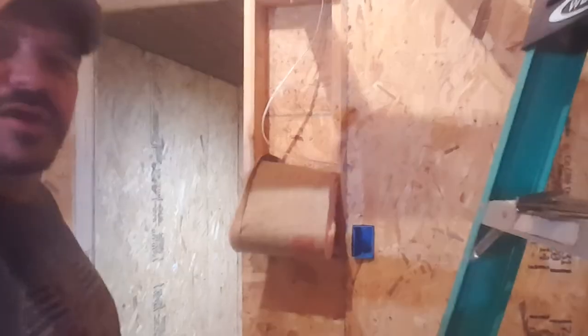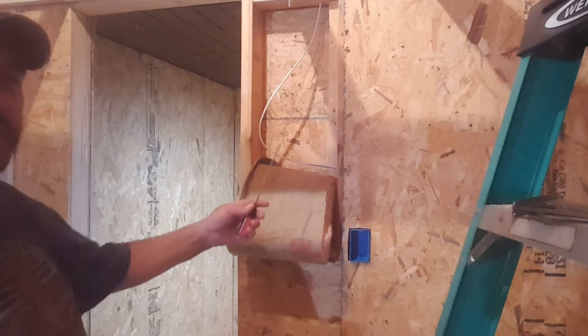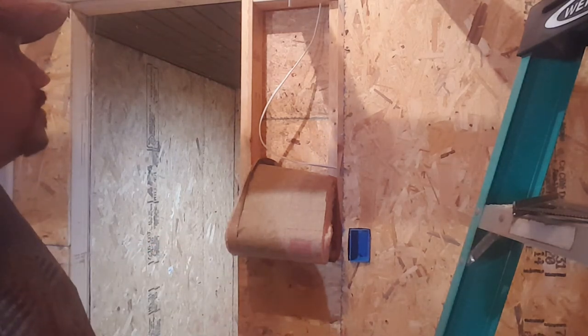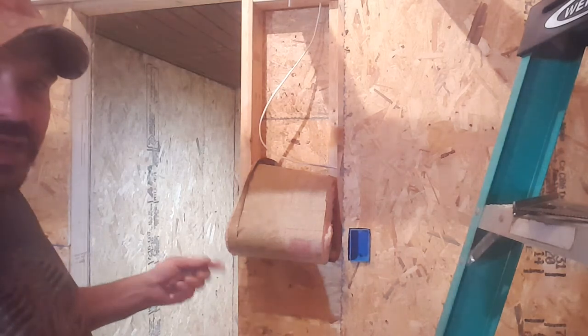Alright, here's progress so far. I've got the plug box cut in. Now I'm getting ready to pull this out a little bit farther and get my wire through, get some wire nail plates on it, and that will be my light switch.